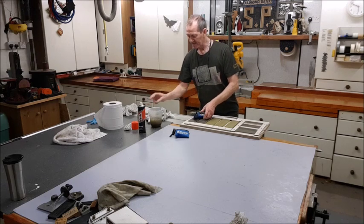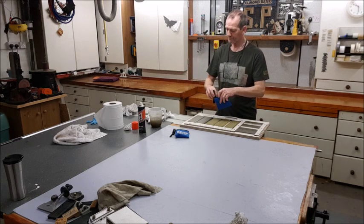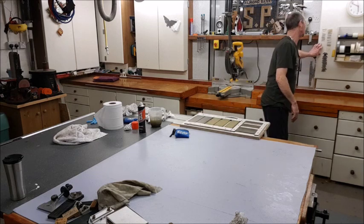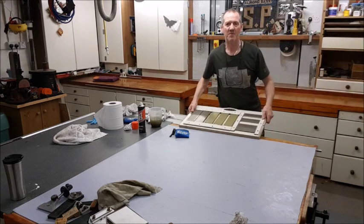And that's it. So for this session, I think the sharpening series is now complete enough.